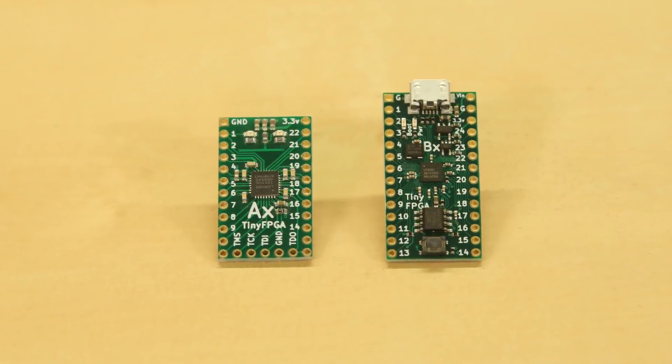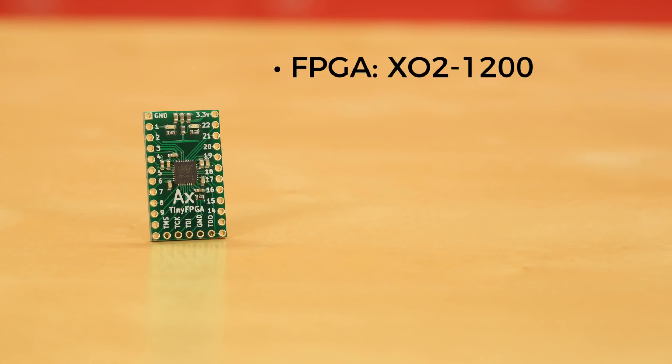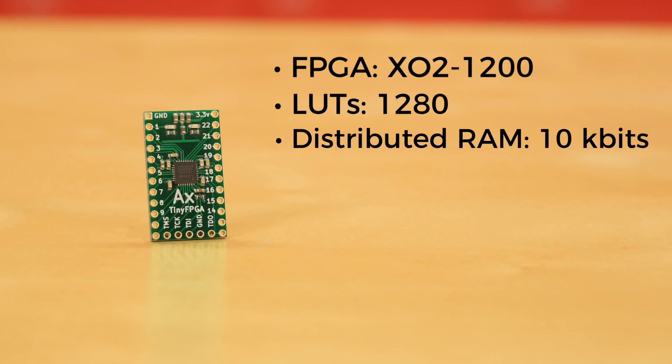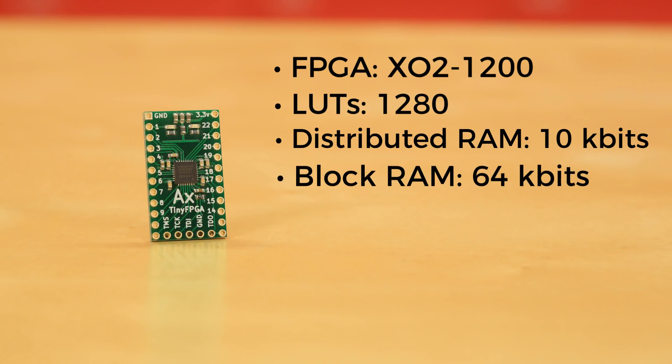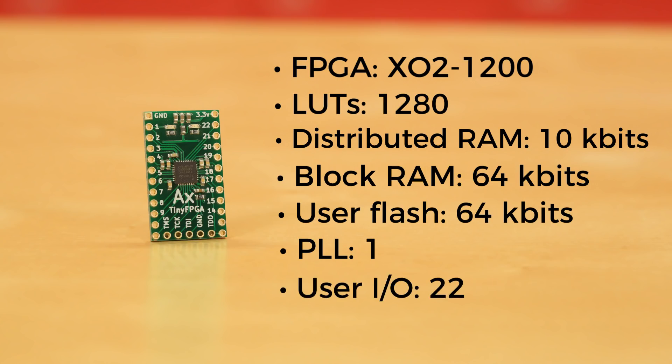The two versions we have are the AX2 and the BX. The first board, the TinyFPGA AX2, is based on the Lattice Semiconductor XO2-1200. This has 1,280 lookup tables, or LUTs for short, 10 kilobits of distributed RAM, 64 kilobits of block RAM, and 64 kilobits of user flash memory. You'll also find one dedicated phase-locked loop in the chip. The board breaks out 22 I/O pins in a form factor that's easy to put on a breadboard or integrate into your project.